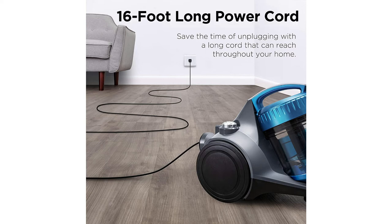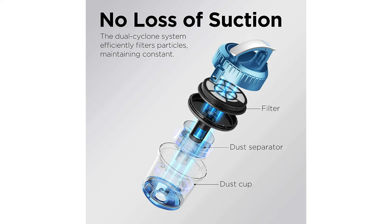It's got a quick release for the dustbin — just press the button and watch the dust fall right out. The lightweight design weighs in at 8 pounds so you can carry it around with you. It also has swivel steering and a telescoping metal wand.